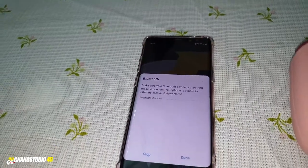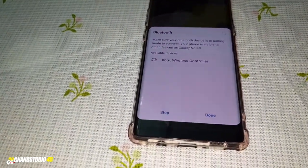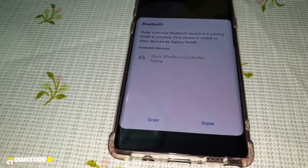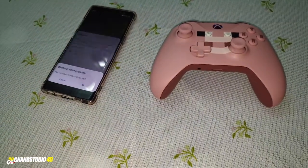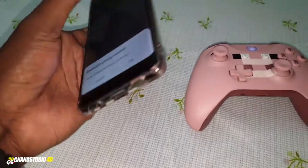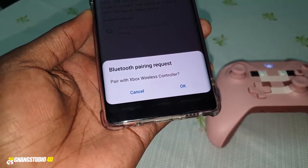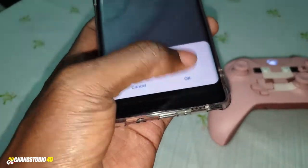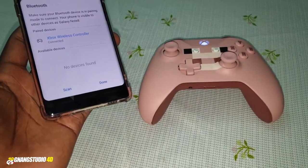Now let's see if it works. Click on Bluetooth here on your phone, and as you can see, the Xbox controller appears in the list. Click on it — you can see it says 'pairing.' Then another message appears: 'Bluetooth pairing request — pair with Xbox controller.' Click OK, and it's done.